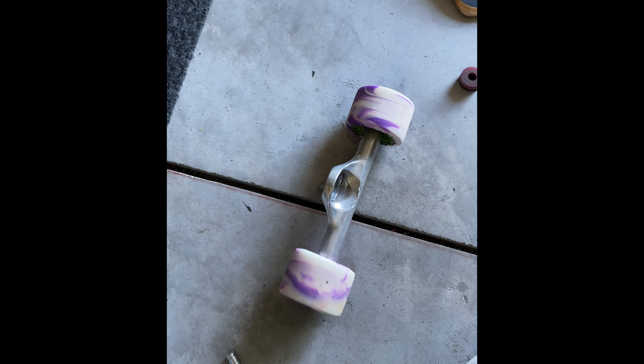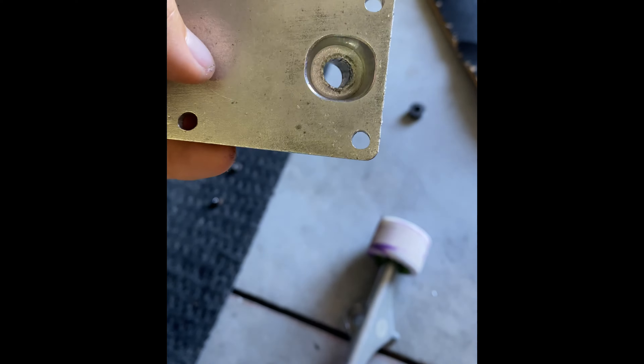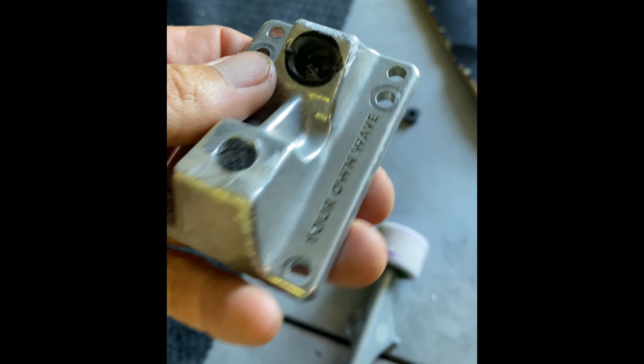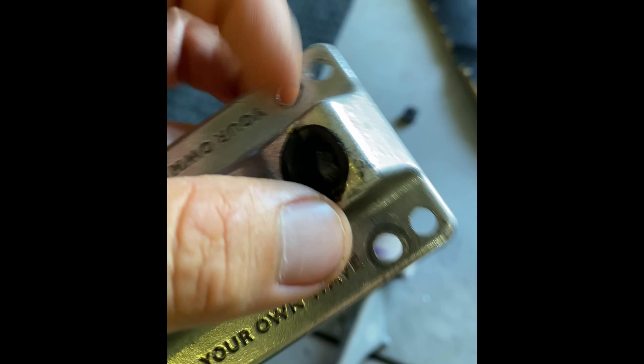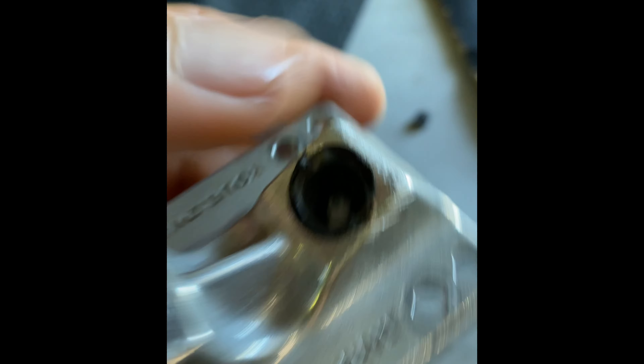I may just have to put a regular truck on here. I'm going to go down to the skate shop because even if I get a kingpin, what's going to hold it in place? It's just going to spin freely in there. So how would my truck ever stay tight? And even if I replace the hanger cup, nothing's going to keep the truck tight because the kingpin design is bullshit.